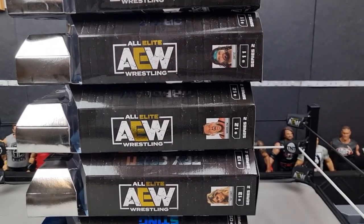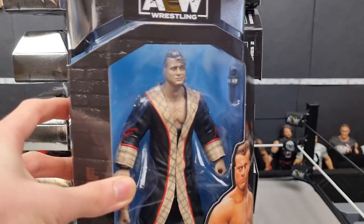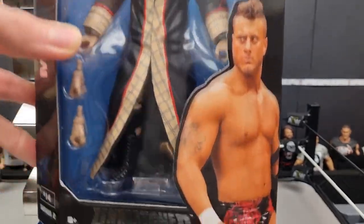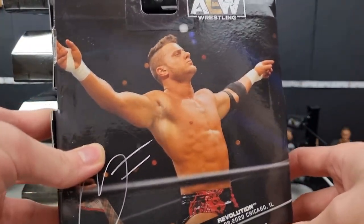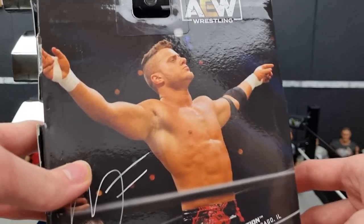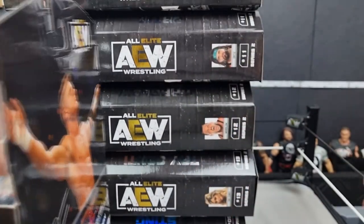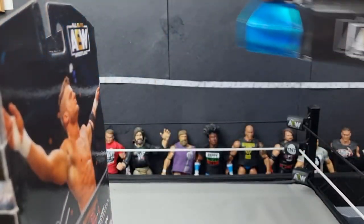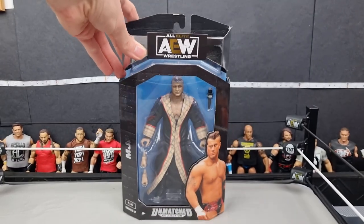We're going to be opening the whole collection here, starting from the top. We'll start with MJF, looking very nice in this black and pink gear from Revolution last year with his match with Cody. This will actually look real nice with the Cody figure — the chase one of 1,000 in the orange attire. We'll move these out of the way for now.